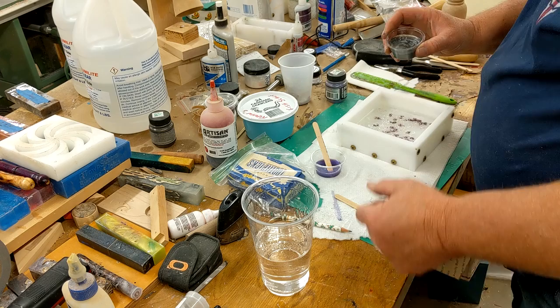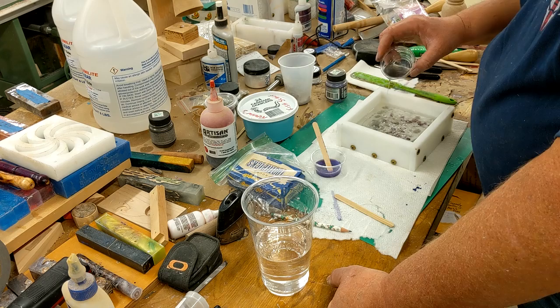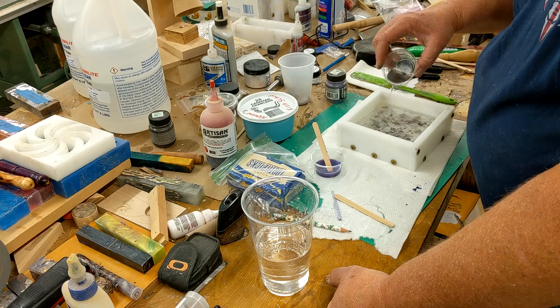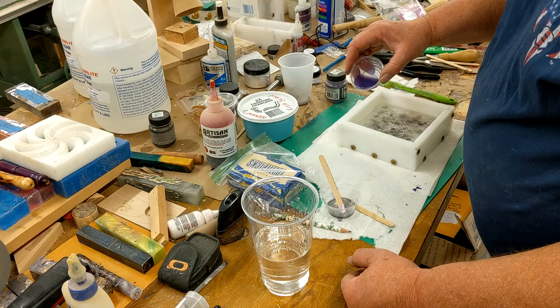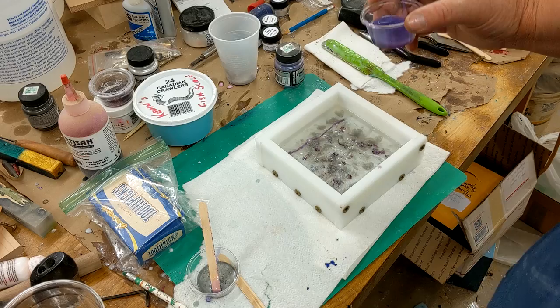I'm going to gently add my silver. I'm trying to kill some time by doing it this slow, because I want it to start to warm up and thicken just a little bit — it's still a little runnier than what I want. Then I'm going to slowly add the purple just like I did with the silver, bringing the camera in a little closer so you can see what I'm doing.